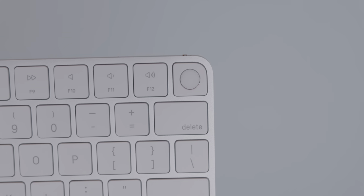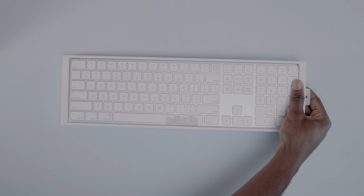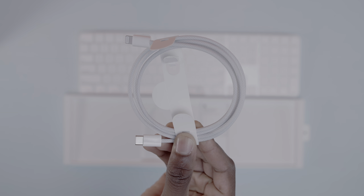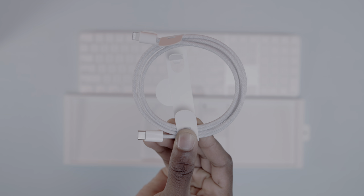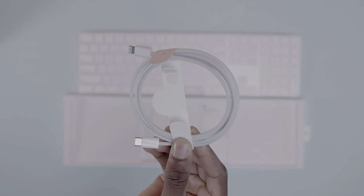But the major feature here of course is the Touch ID button. As far as what you've got in the box, it's pretty minimal. You've got the Magic Keyboard itself, some documentation, and then the real prize is that braided Lightning to Type-C cable. This is the same cable you'll get in the box with the M1 iMac that's shipping right now.